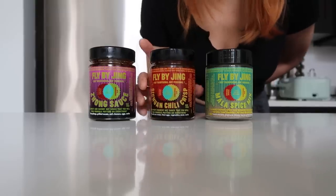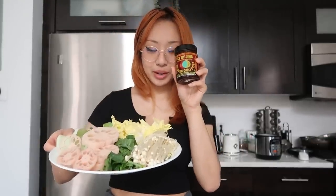They're 100% vegan, all-natural, and non-GMO. And I've been making so many things with these. I've been using this one specifically for dry pot, so we're gonna use that to make dry pot today. I just wanted to shout them out because I love spicy food, and I'm honestly so glad that Flabaging is becoming more popular. I just like that these are so accessible and make it really easy to cook good Chinese food at home.